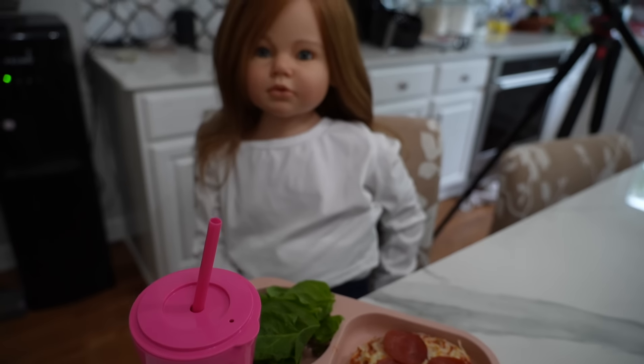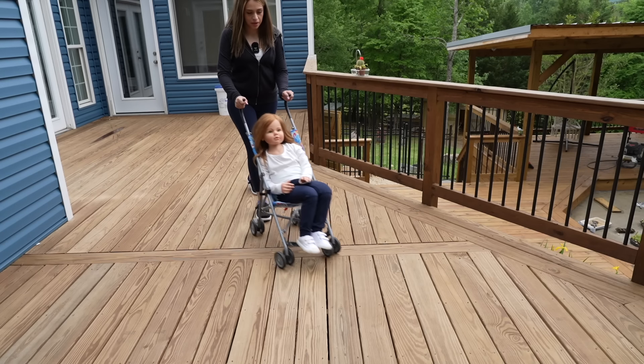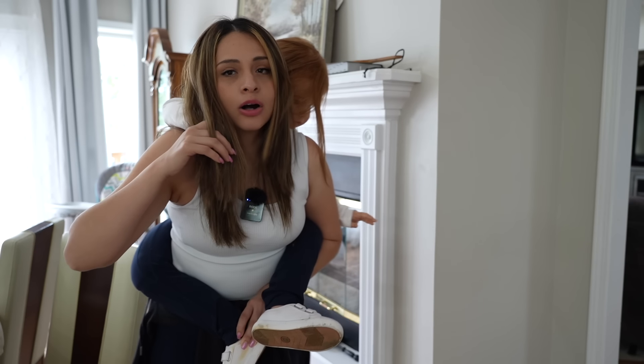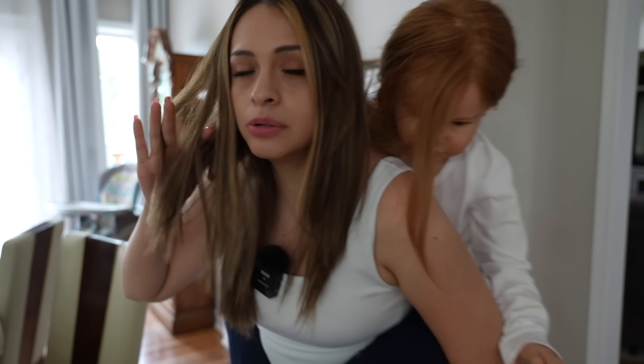She also had a salad, fruit, and water to drink with this. After lunch, we decided to go for a walk since the weather was beautiful outside. Now we're going to run back to the house — okay guys, we are back from our walk. We literally walked for a few minutes and then it started raining.